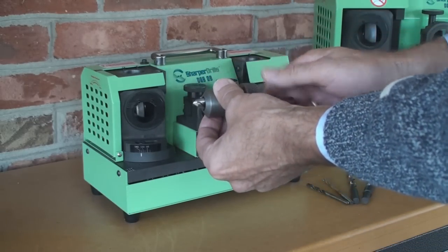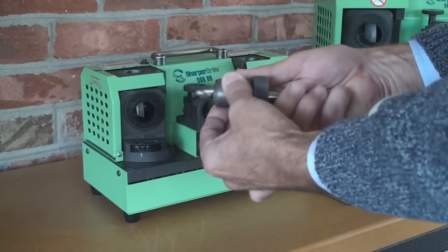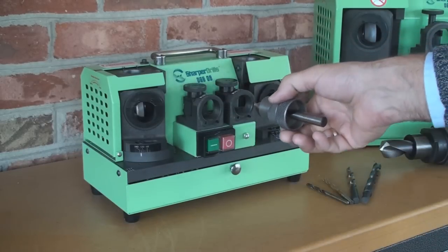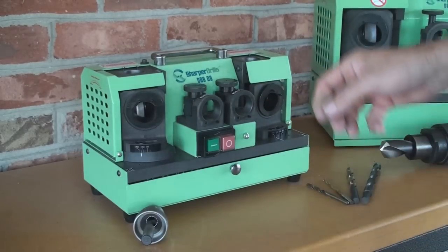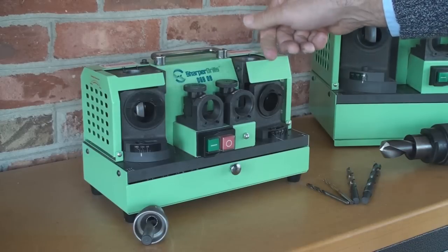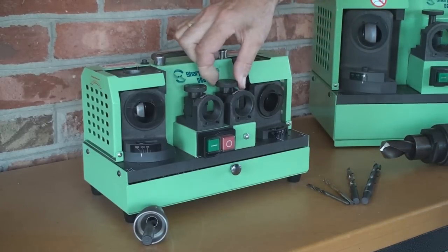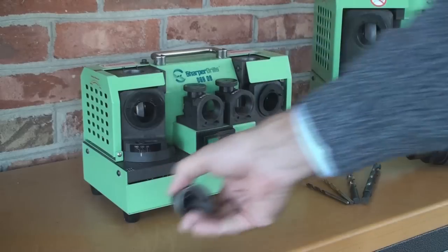We insert our drill and slightly tighten it, but it still needs to move back and forth — it should not be very loose. Then we need to set up our grinding port. First we dial it to the zero position turning it clockwise. Then we need to dial in the size of the drill, which is half inch in this case. Now we are ready.